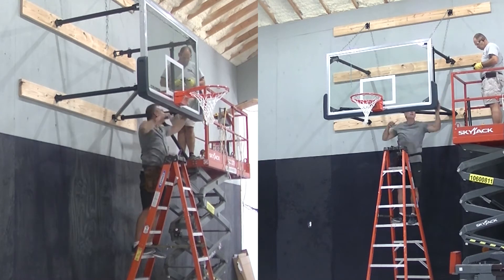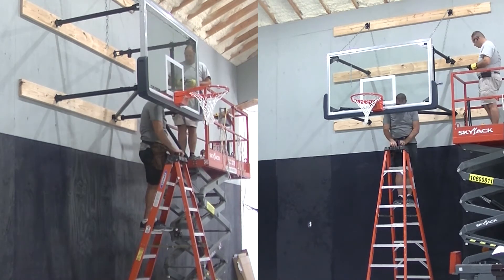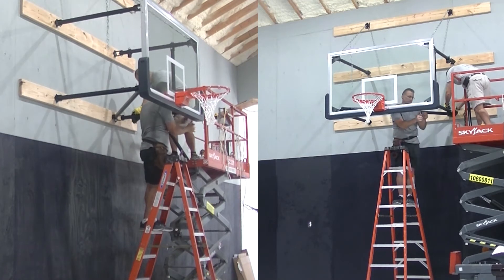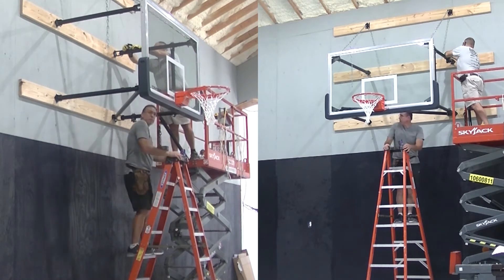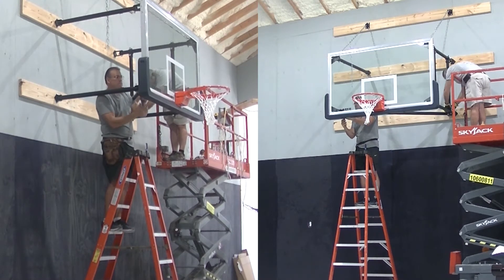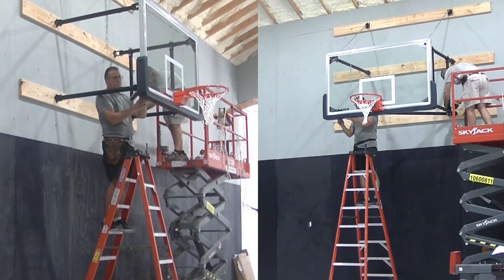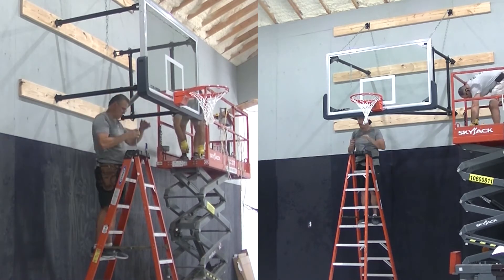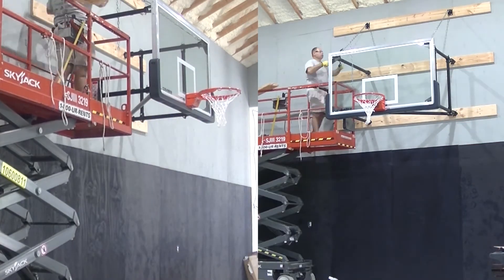We put a lot of these up in commercial facilities. This unit is a little unique in that, like I said earlier, it's a side-fold backstop mechanism — it's going to fold to the side. The homeowners wanted to be able to fold this backboard out of the way in case they wanted to play volleyball or something else in the gym, though the gym is mainly designed for basketball.